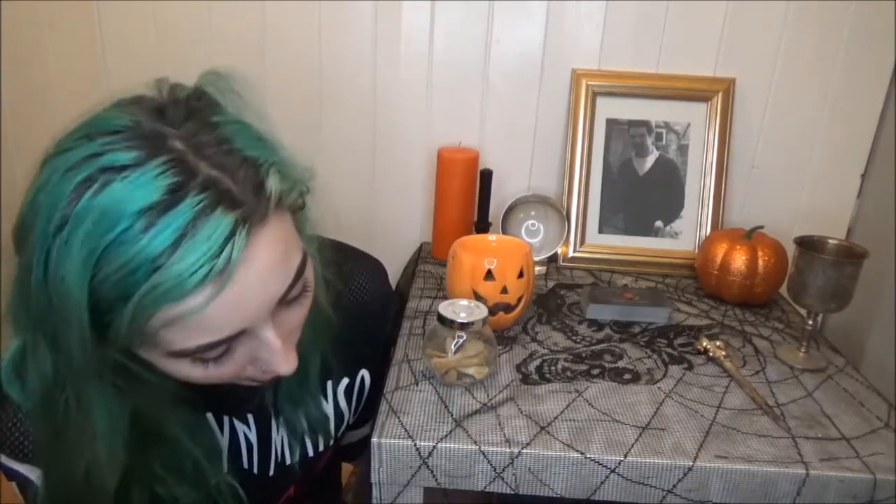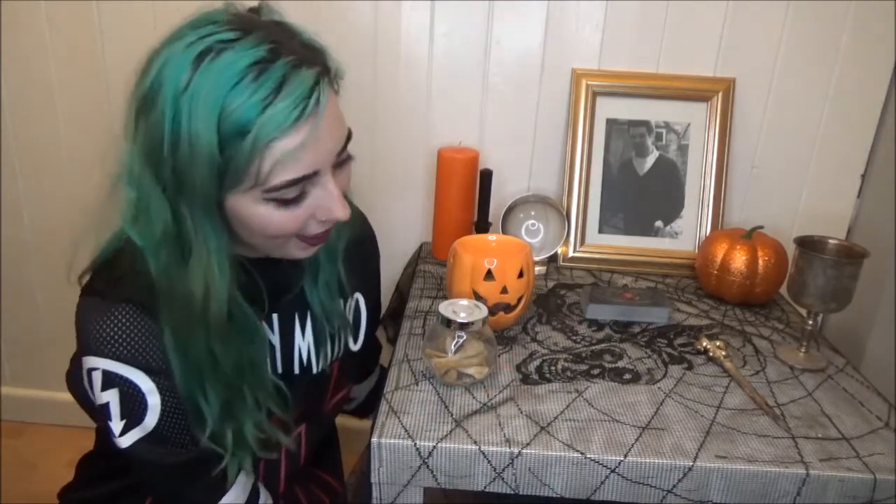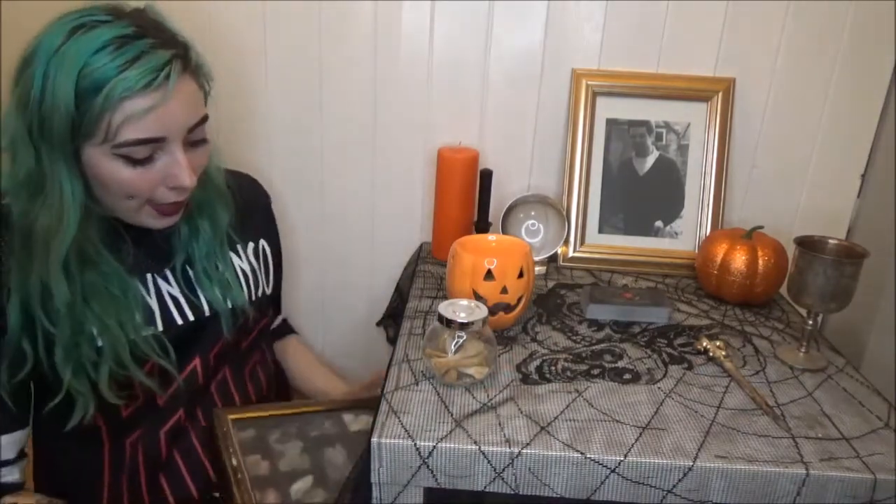It's under my altar because it's very heavy, but I can just grab it quickly when I need it — sounds like in an emergency quick ritual situation.